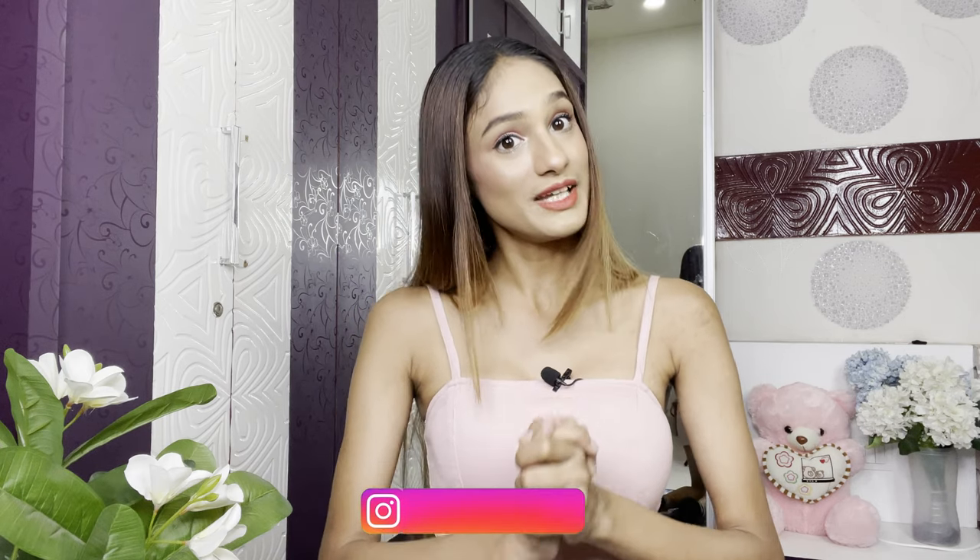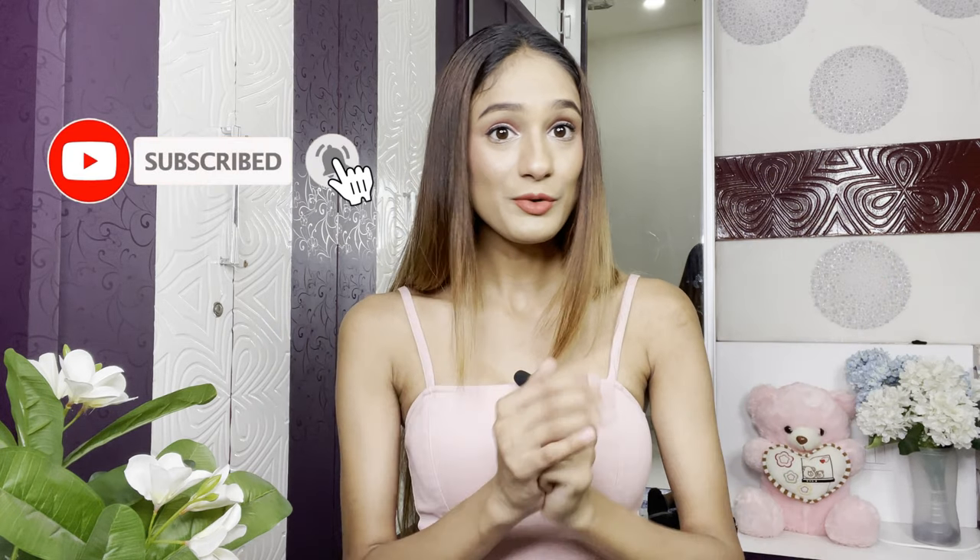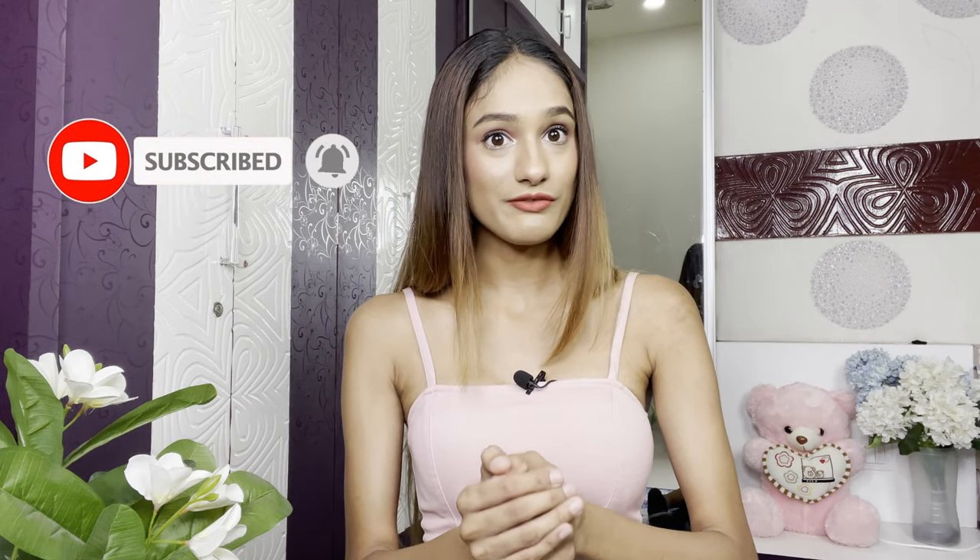That's it for today! Surprisingly, most of these worked — I was not expecting that, but I had so much fun. Which one did you like the most? Let me know in the comments below. If you've come across a draping or fashion hack you want me to try, share it with me on my Instagram. Please leave a like if you enjoyed this video, and hit that subscribe button and bell notification — I'm going to be very active on YouTube now. Stay safe, take care, and I'll see you next time. Bye bye!